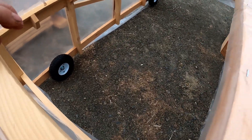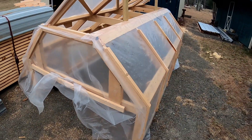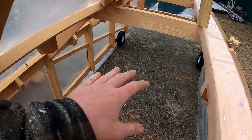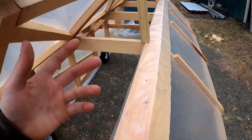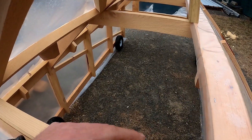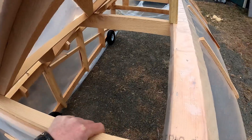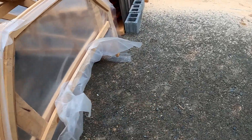Now, why would I build it on wheels? Well, as you can tell, this would be a huge pain to water because it's not something you can walk in — you have all your seedlings in there. You can check them and raise the windows if it's getting too warm on a hot day. So when you go to water them, just push it out of the way, walk out your seedlings, water them, and then push it back.